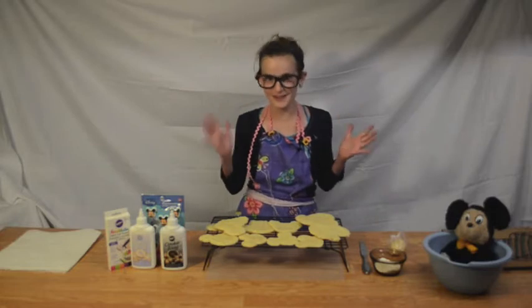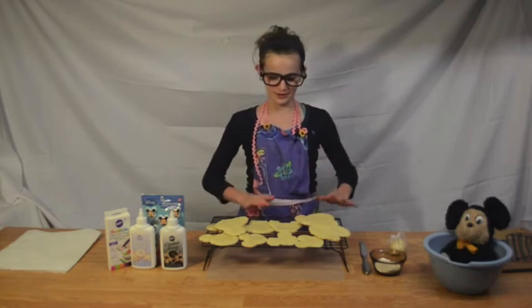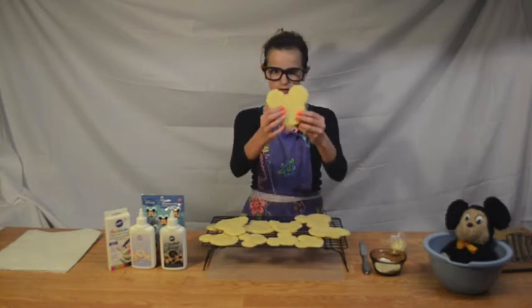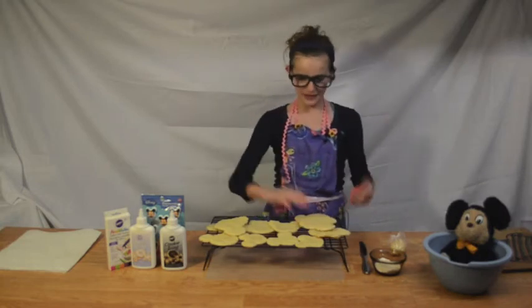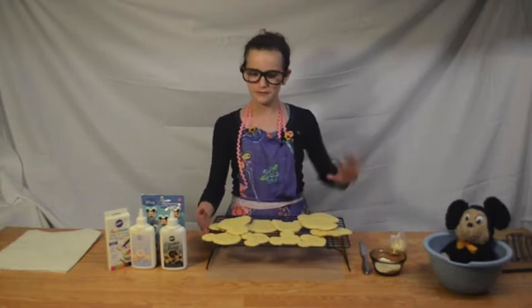Hey guys, welcome to the very first episode ever of Mouse Ears Eats. So today we're making Mickey Mouse sugar cookies. I have already pre-baked our cookies, but I just use like a sugar cookie mix in a bag. You can use whatever sugar cookie recipe you love, whatever your favorite is.